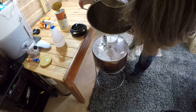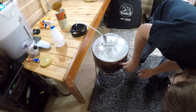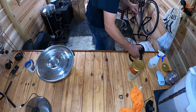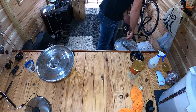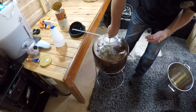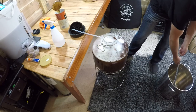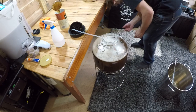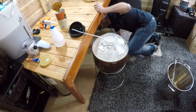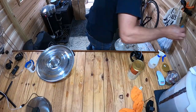I'll measure how much fluid is in the kettle. I thought I'd made a mistake, but we're sitting at about 23 liters — how about that. I'll stir it through a bit. This is a new setup so I'm still figuring out camera placement. The water is already aerated so I don't need to go nuts with stirring. Checking the temperature — it's reading 22 degrees Celsius, which is ideal.